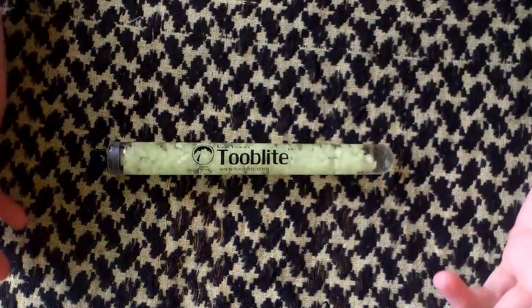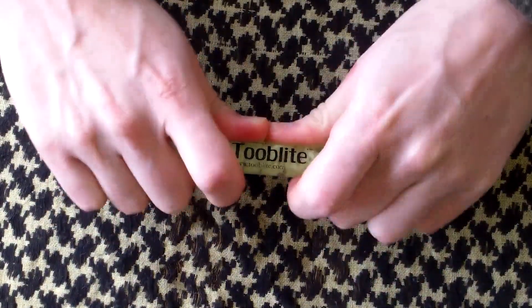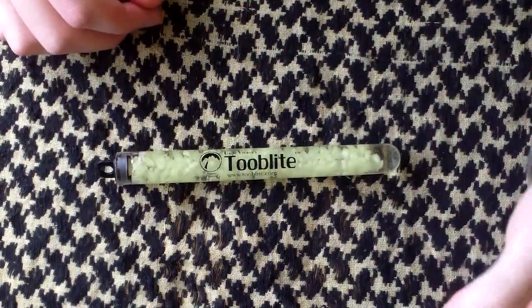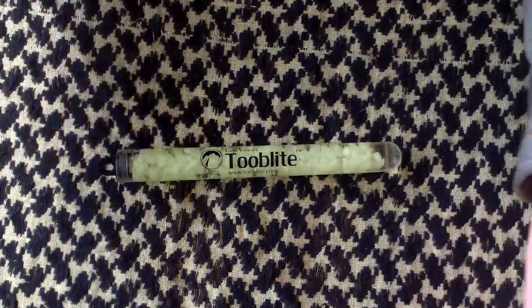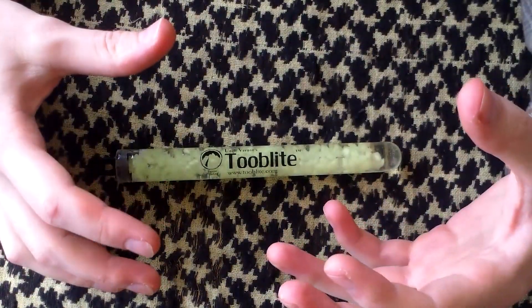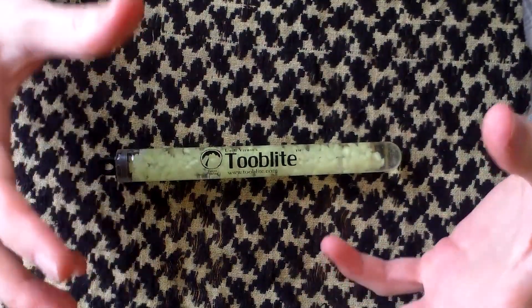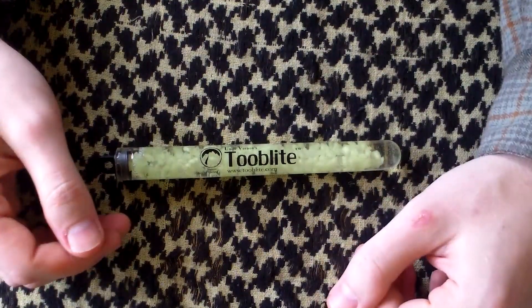It's also a nice rugged construction — you're not going to break it, don't worry about dropping it. It's also simple to use: put it out in the sunlight, or shine a flashlight on it, or use a normal incandescent light and it charges up. Then it slowly loses its charge, but when I say slowly, it's about 10 plus hours.